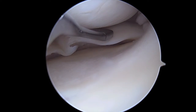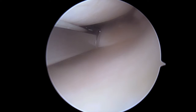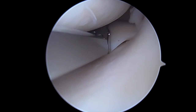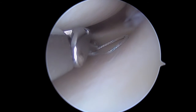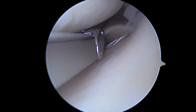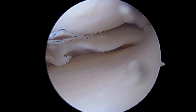We bring in our Nova Stitch Plus device. We're going to get all the way back to the meniscal capsular margin. I've trephinated underneath the medial meniscus, which allows my lower jaw to penetrate beneath the meniscus, get around the meniscal capsular junction, and then pass my second suture more near the central margin of the meniscus, with my second suture captured in the upper jaw. Now I can tie my meniscus back to the meniscal capsular junction.